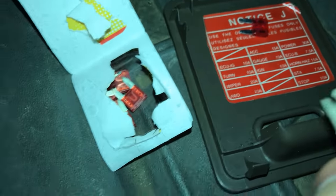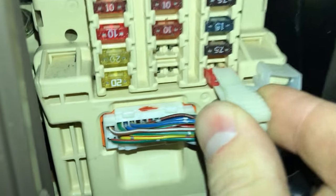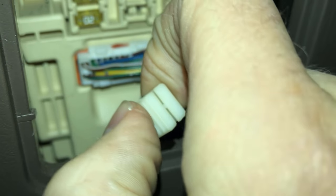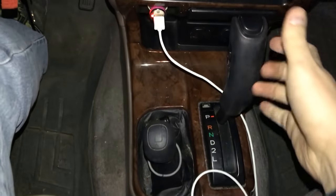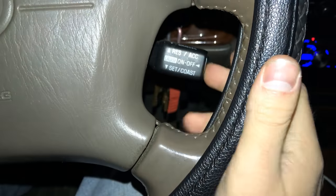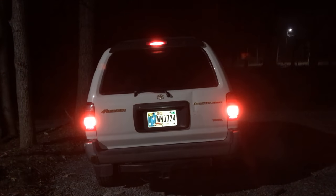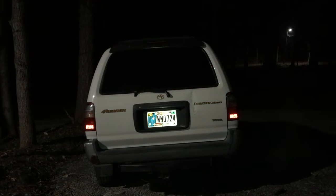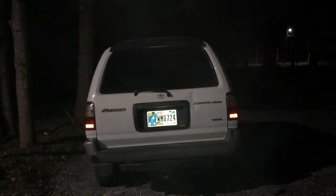The fuse had my cruise control, my shifter, and my brake lights all in common. I went out and got a new pack of fuses, put the new fuse in, pushed it in to make sure it was snug, and put the cover plate back on. Wouldn't you know it — the shifter moved without having to press the white tab. I double-checked everything: the cruise control was no longer flashing and worked while driving, and all three brake lights came back on.